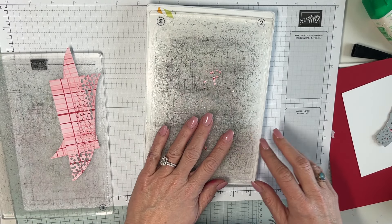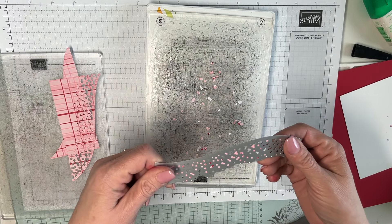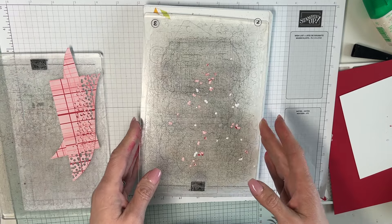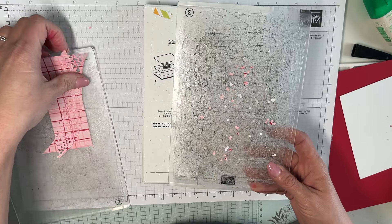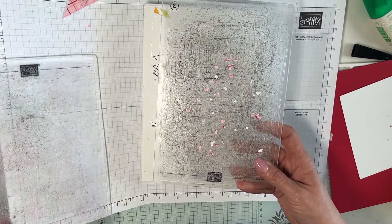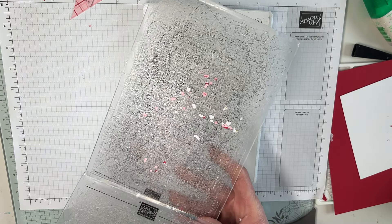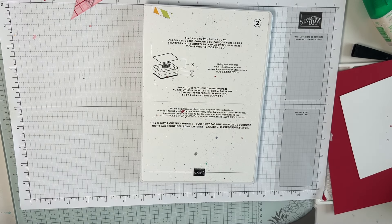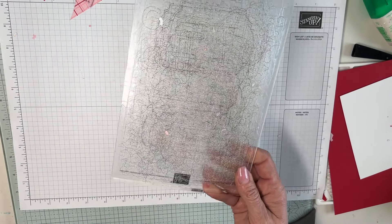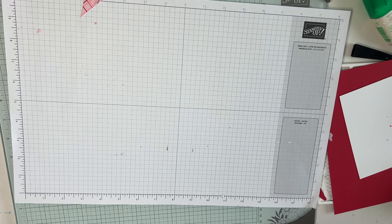After running it through, voilà — there it is. When I have a lot of little paper bits stuck in the die, I take it over a trash can and shake them off. The plates are looking pretty terrible and probably need to be retired.